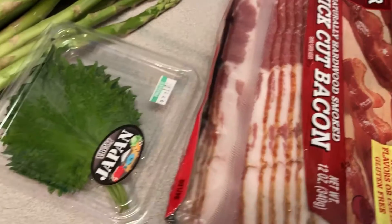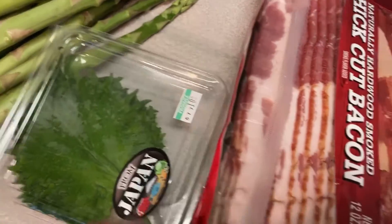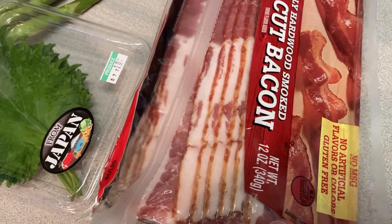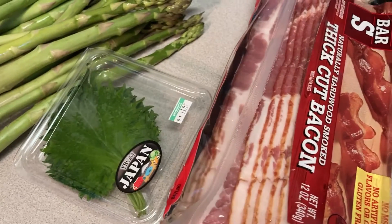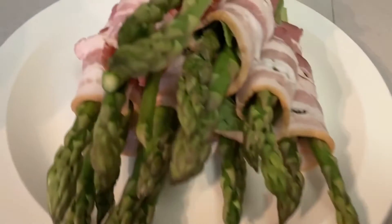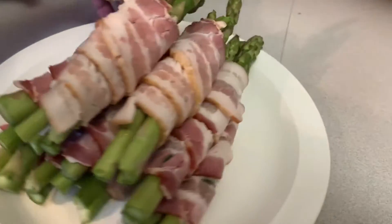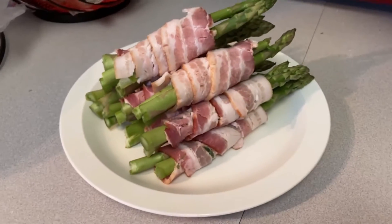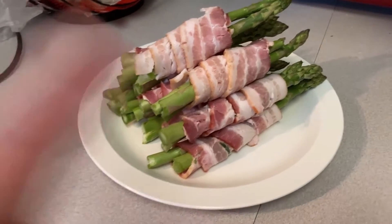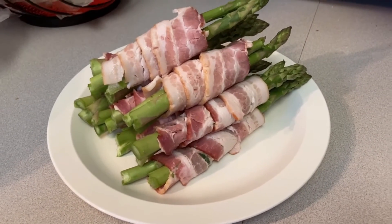Today I'm gonna make asparagus with shiso leaves and bacon. Is that a good combination or what? Let me try. Okay, my asparagus is ready to go. I need a snack and this is the snack I'm gonna make because I'm hungry.